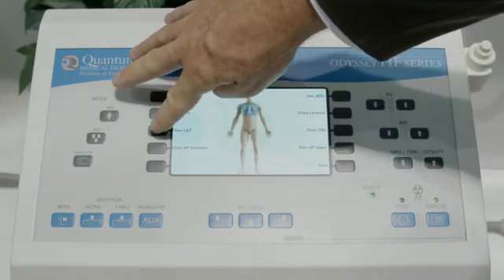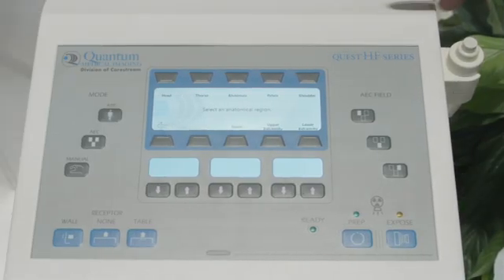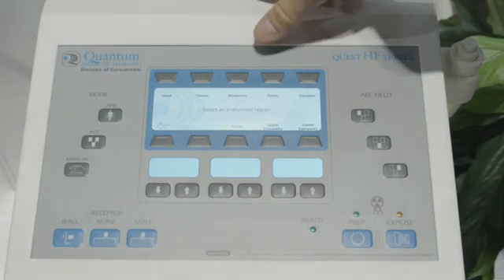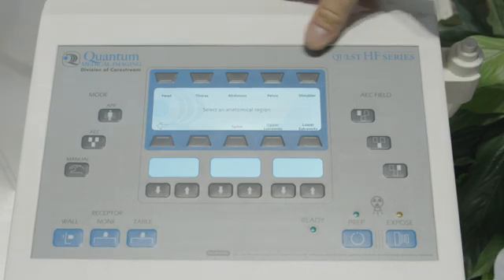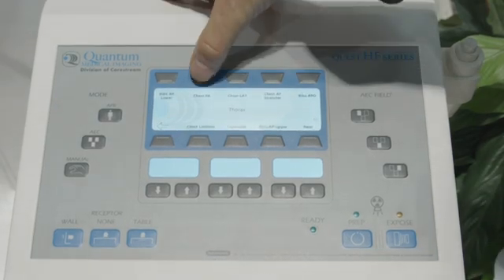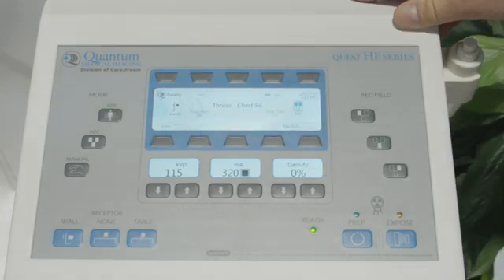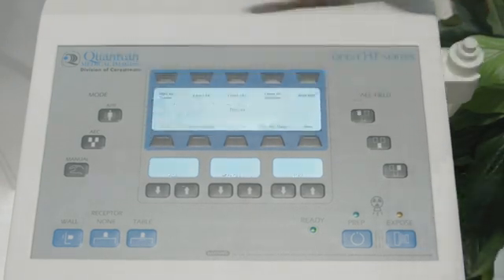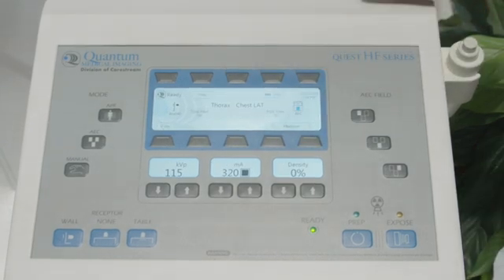If I go back, I can select the chest lateral and we're ready for the second exposure of that two-view chest. In the Quest example, for the chest PA, the Quest generator is text-driven, so here we select thorax, chest PA, the technique is configured, and it's ready to shoot. To go to the next view for the lateral, we select lateral, technique is applied, and we're ready to expose.